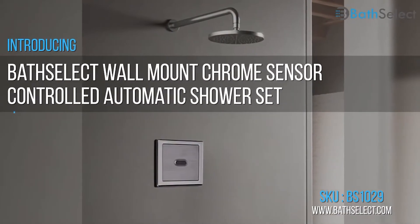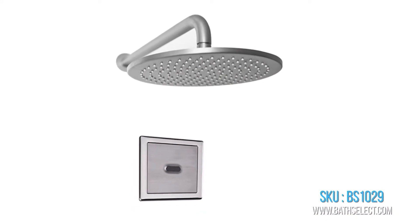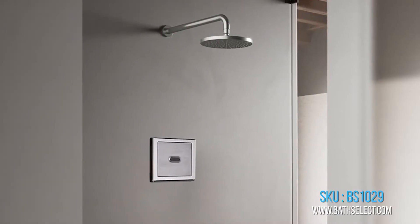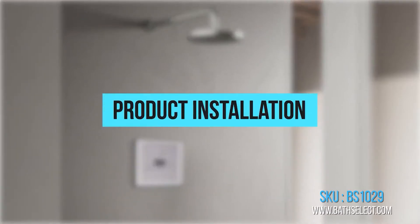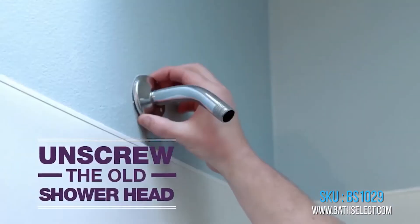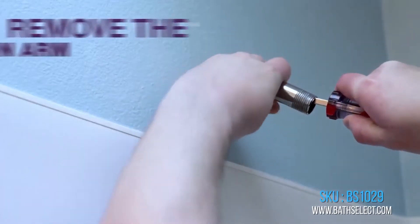The BathSelect wall mount chrome sensor controlled automatic shower set, product code BS1029, retail price five hundred and forty three dollars, sale price four hundred and thirty seven dollars. The shower will automatically shut off after being used for more than two minutes.